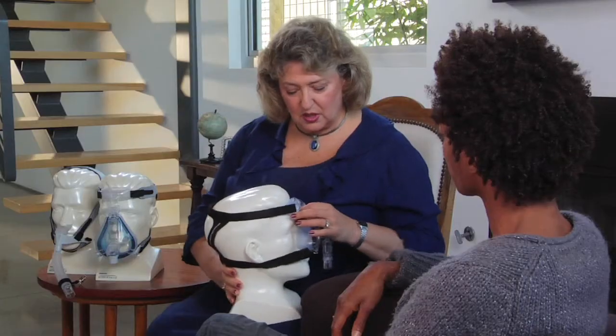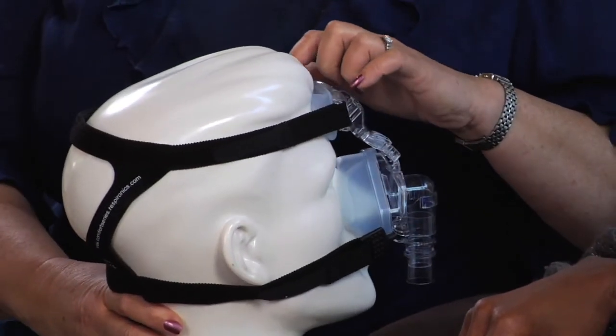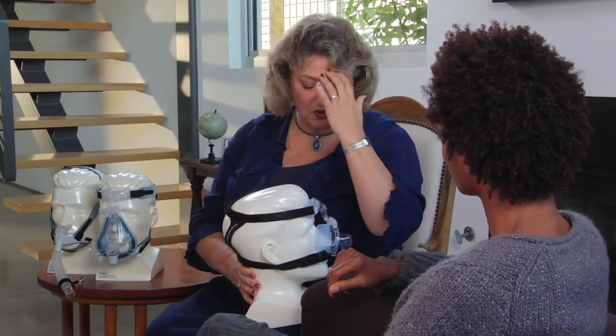And this really addresses your complaint very well. It has a redesigned forehead pad that goes straight across your forehead. It's nice and puffy so it doesn't put undue pressure on your forehead and is less likely to leave any creases.